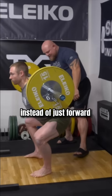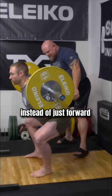I'm going to block his knee so he can't go as far forward — he's going to push out more on the side of his foot. This is going to be how he squats maximal tonnage.